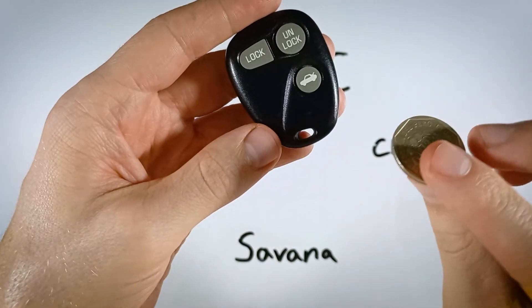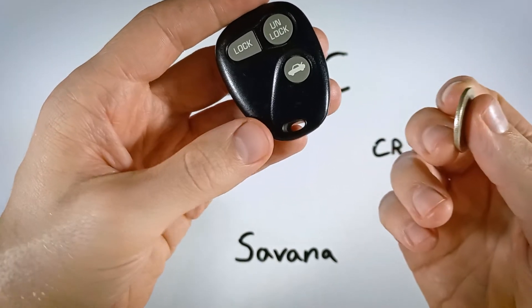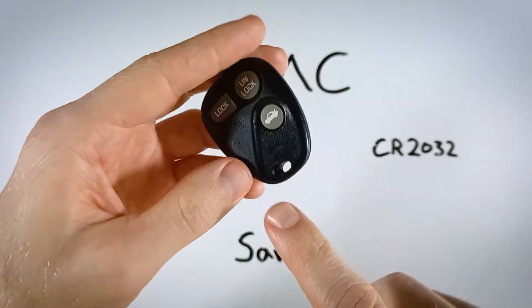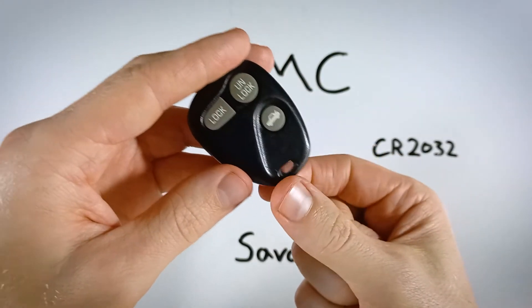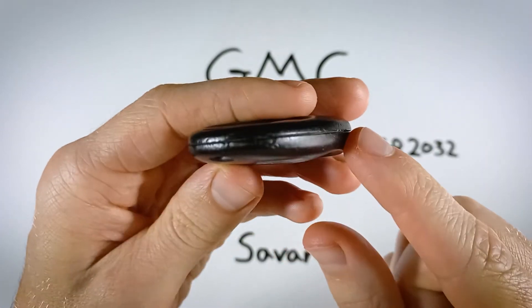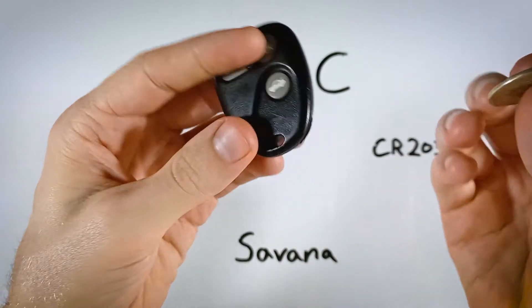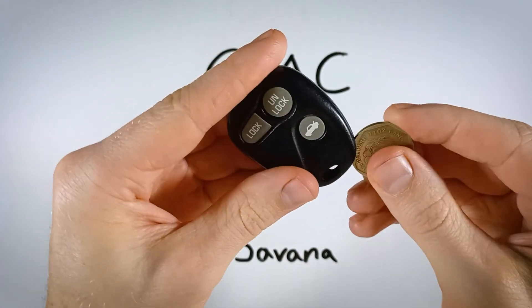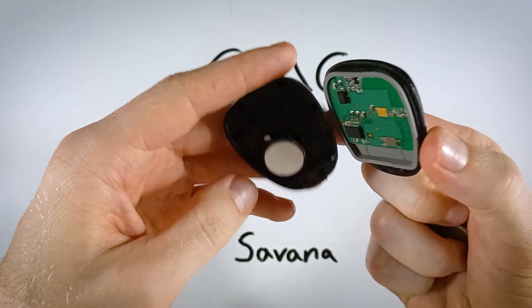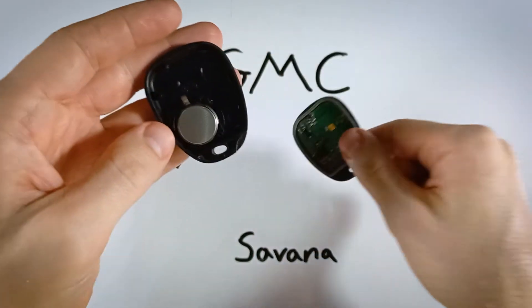Any coin will do, but a larger coin will be a little easier — something like a quarter works best. Look down at the bottom where the key ring attaches; you can see there's a big slot right along the seam. Put your coin in there and just give it a twist, and the device will snap open. Now we have access to that battery.